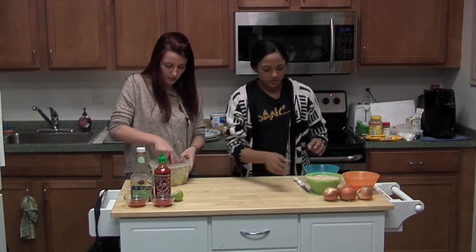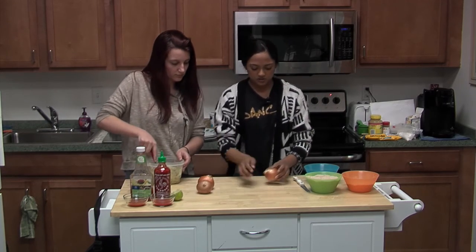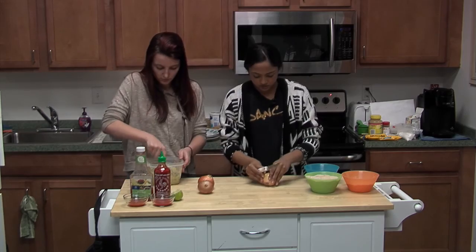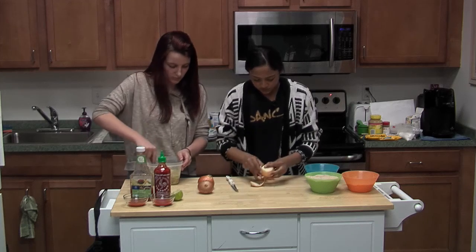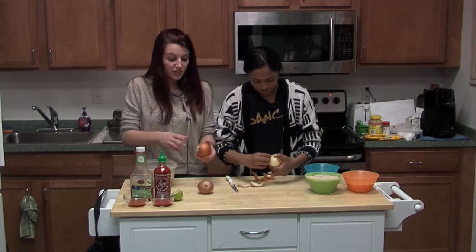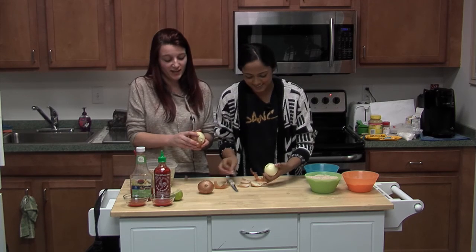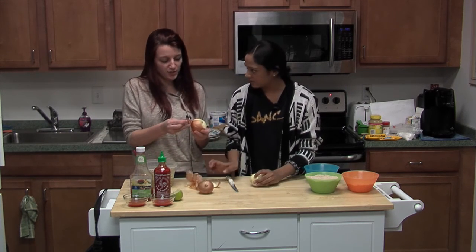Next we are going to chop up about three onions and make them into onion rings, so try to make them into circles. What is your favorite food? I actually do love onion rings — I just don't prefer the guacamole. Onion rings are one of my favorites, with like a good honey mustard dip or chicken fingers.